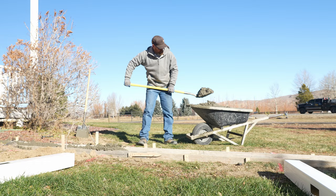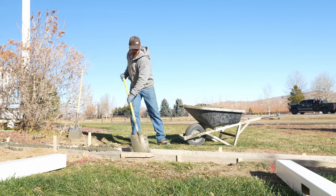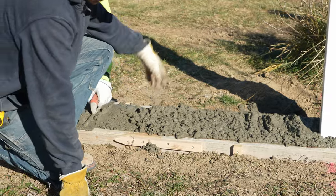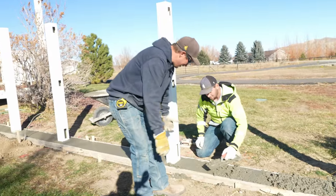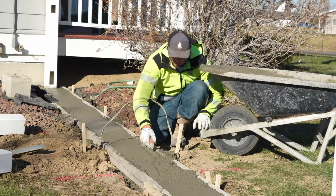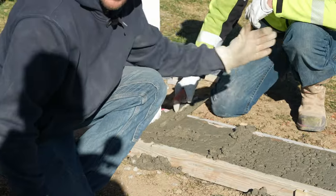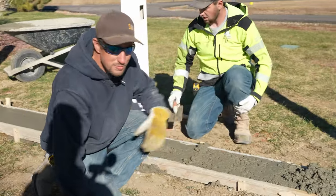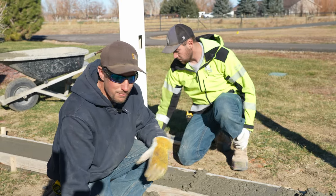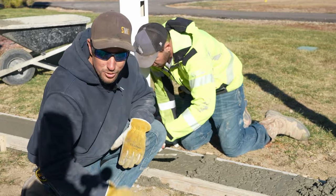Andrew over there is putting the concrete in the holes and in the form. He's doing a good job but leaving it pretty rocky and rough. The con man over here is coming behind, taking care of all of Andrew's dirty work — troweling it nice and smooth. He's taking his trowel, screening it as he goes, then troweling it smooth, because as soon as we get done setting posts, we'll have enough time to come back through for edging, final smoothness, and then the broom finish.